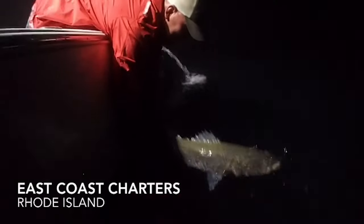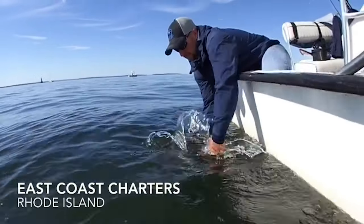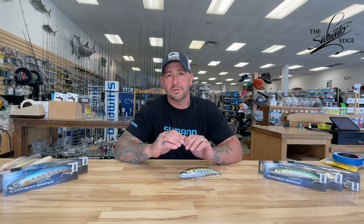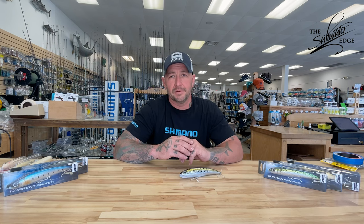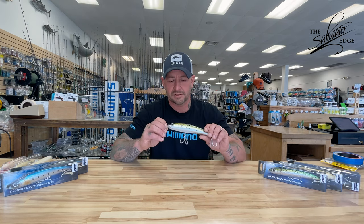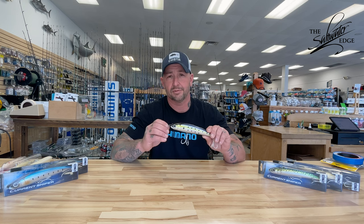Hi, I'm Captain Jack Sprengel. Recently, I filmed a video with Shimano highlighting the new Current Splash Walk. The Current Sniper Splash Walk video had many questions afterwards, and the guys at the Saltwater Edge asked me to come in and clarify some of the answers and get into a little bit more detail. Current Sniper Splash Walk is very near and dear to me because I was fortunate to have a part in its actual development.